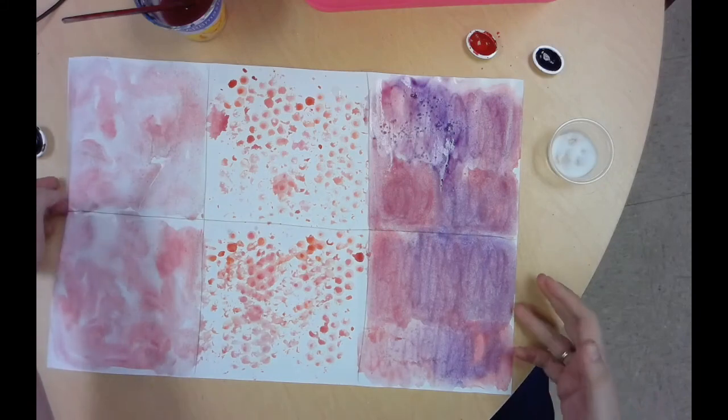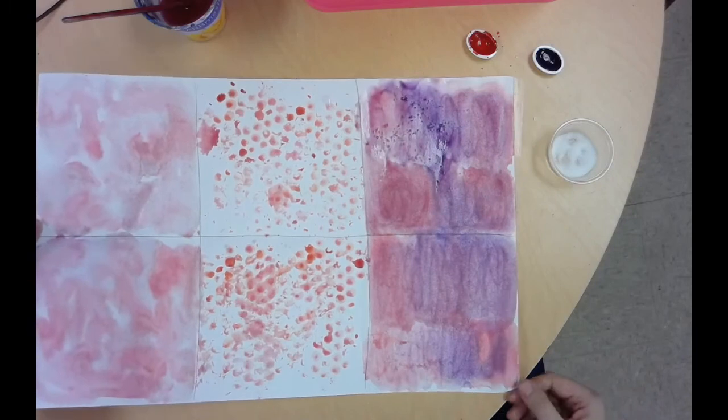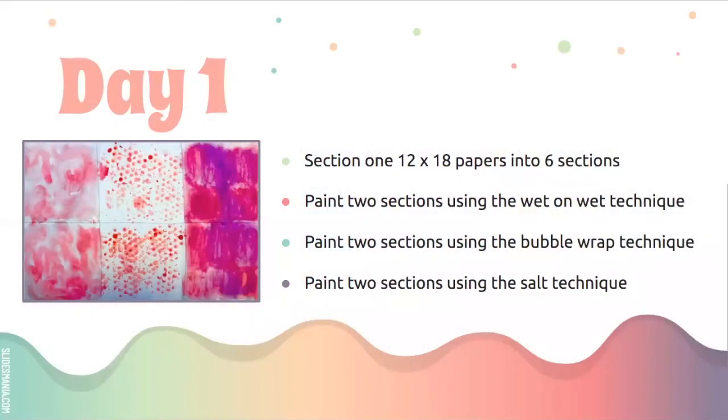Here's what you need to do today: section your 12 by 18 white piece of paper into six sections. Paint two sections using the wet on wet technique, two sections using the bubble wrap technique, and two sections using the salt technique. All materials are on the front round table. You are responsible for getting your materials, putting them away, and cleaning up after yourself. We will continue tomorrow.